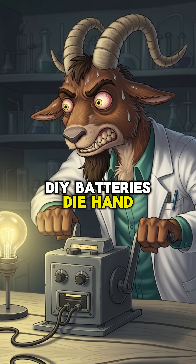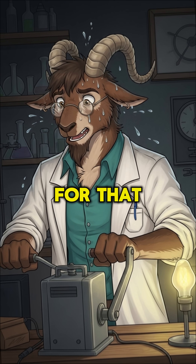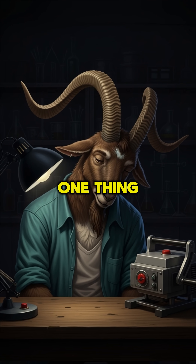DIY batteries die. Hand cranks make your arms fall off. You need a power source that never sleeps. For that, you look to the one thing that never stops moving: the river.